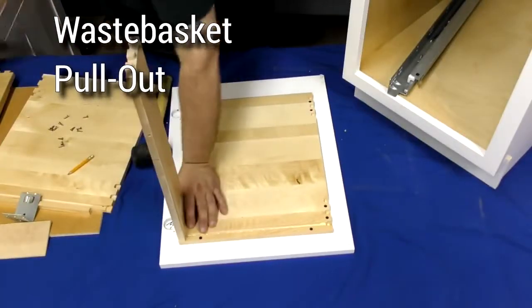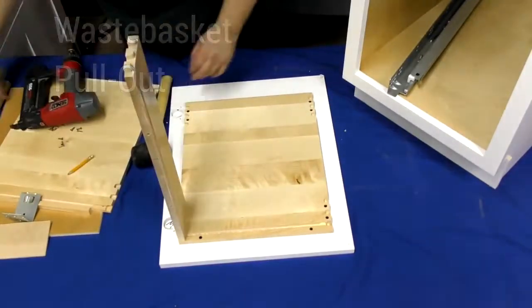In this video, you will learn how to assemble a wastebasket pullout. To assemble this cabinet, you will need the following tools and supplies.